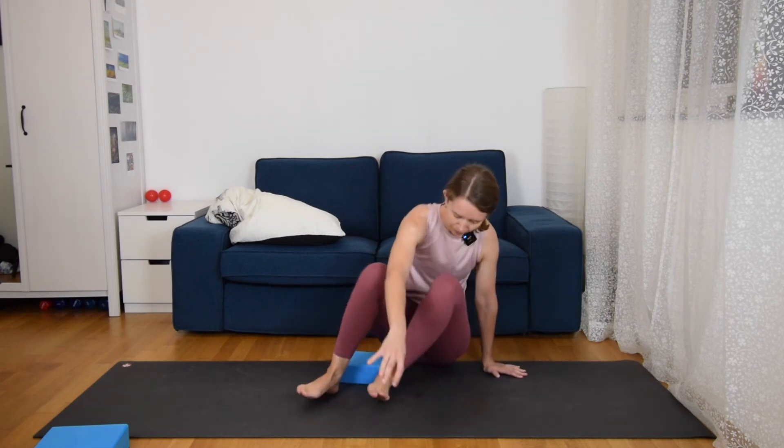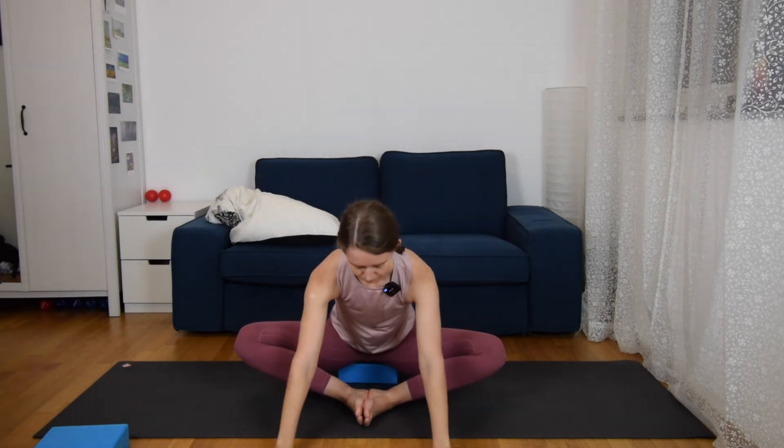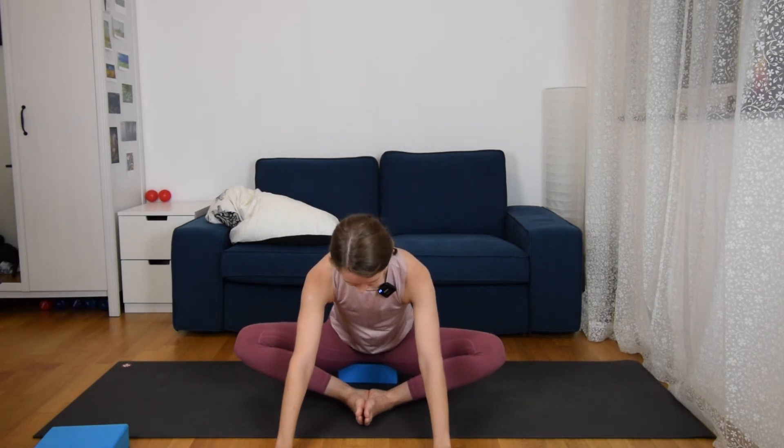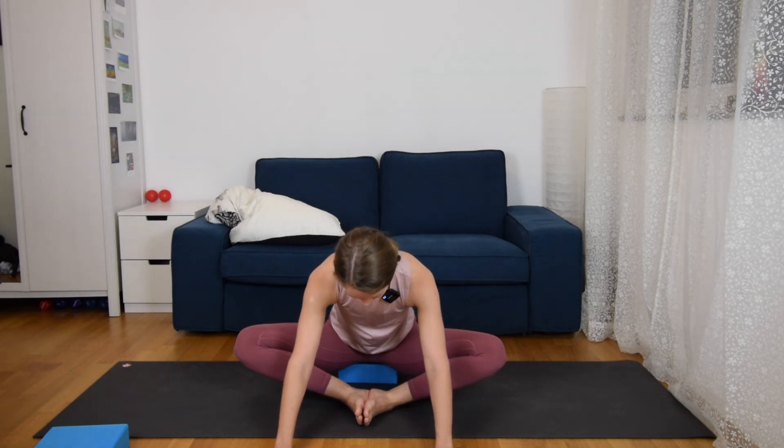From here we're going to come to our baddha konasana — butterfly pose — on a block again, elevating the hips, really long back, long spine. Breathe here for two breaths, feeling your spine extending. Then take your arms up with the next inhale and with the exhale bend down as much as you can — maybe just a tiny little bit — with a flat back, looking down and breathing, feeling your inner thighs open.